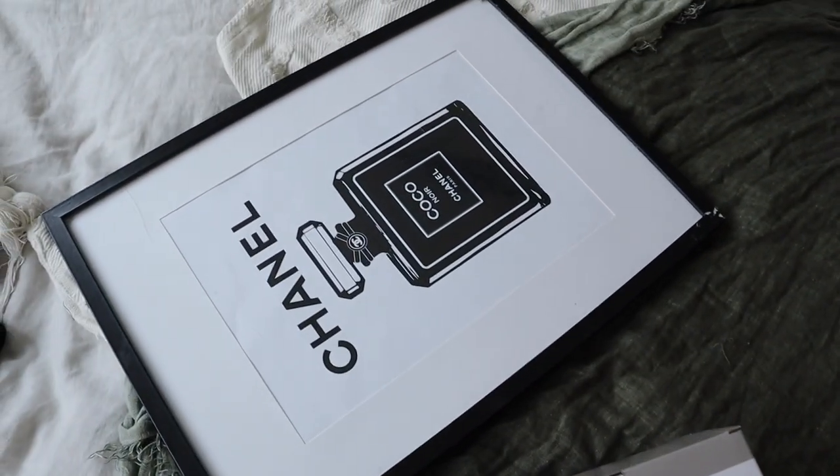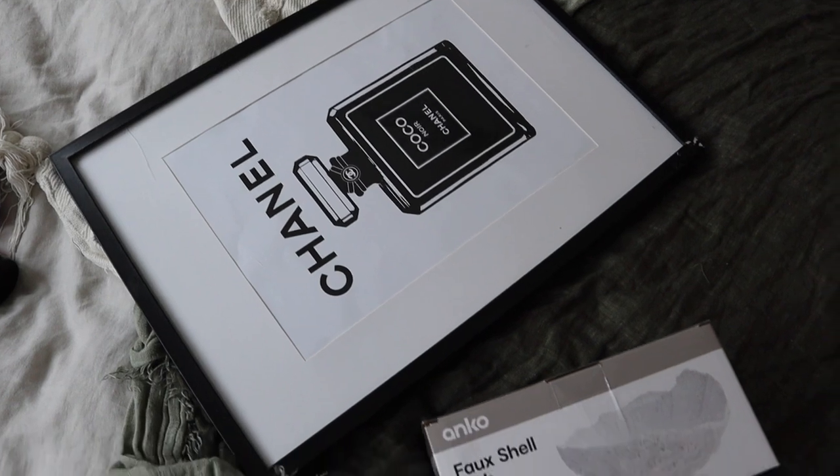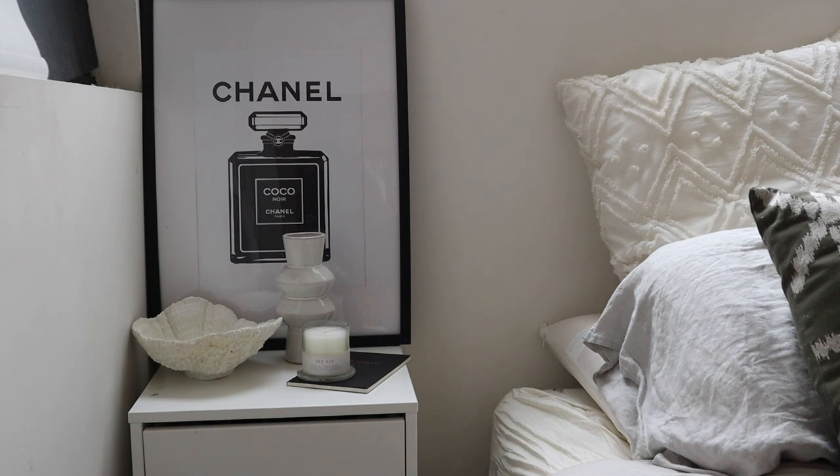The last thing I've got is this print, which used to be elsewhere in my house. I thought I would just recycle it and use it here instead. As you can see, definitely still sticking with the modern black and white theme and keeping it really beautiful and minimal. Looking at the quick update, I think the Kmart faux shell dish might be a little bit too big because I still need to fit my new lamp on this spot as well. It does kind of look cool though, so let me know what you think in the comments below. I'm going to add the lamp now and then we can see the finished product.